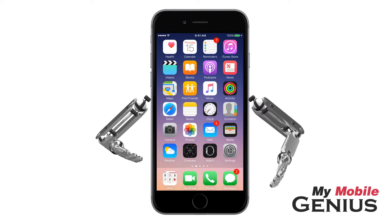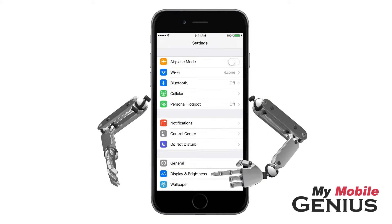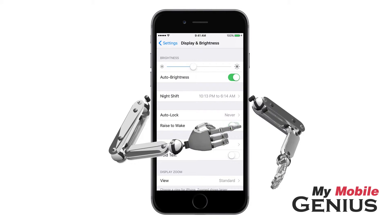To do this, from the Home screen, tap on Settings. Next, tap on Display & Brightness. Now tap to disable Raise to Wake.